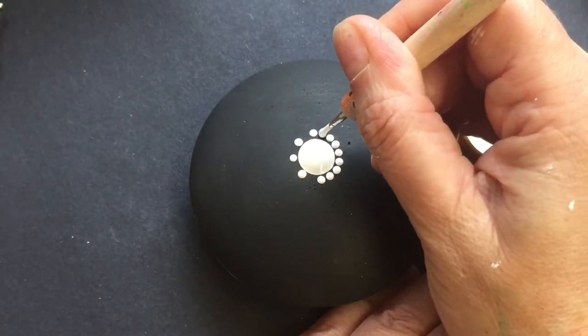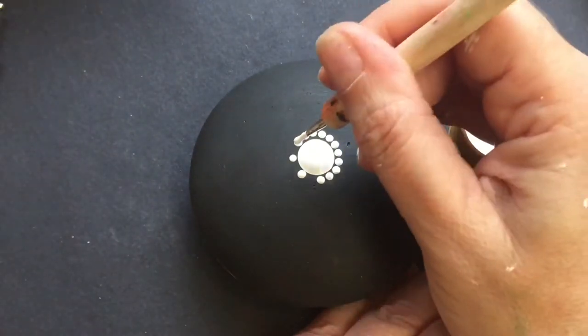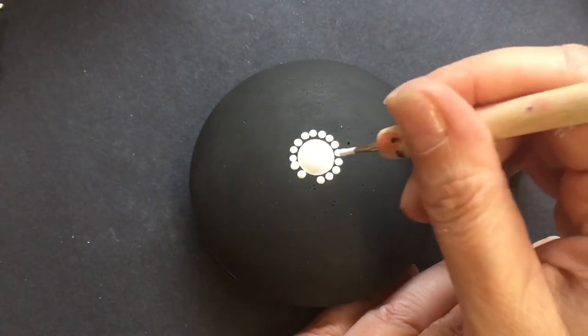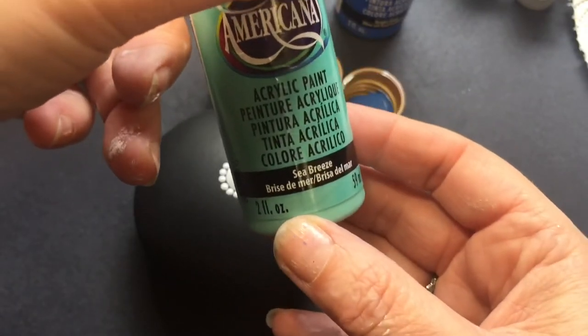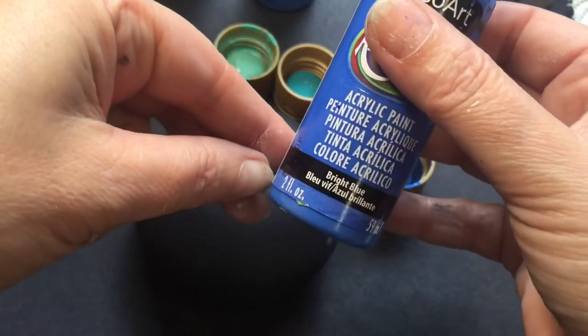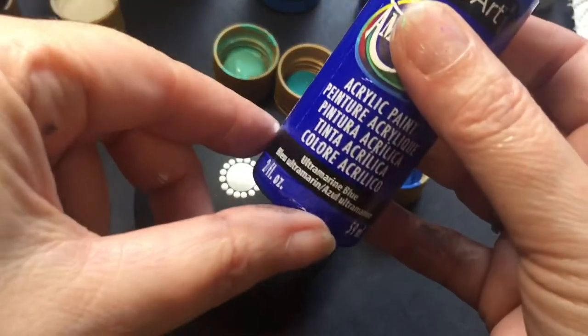If you do make a mistake, you can always wipe it off and start again. I'm using DecoArt Americana brand paints — I find the consistency is just right straight out of the bottle. Pop a little bit in the lid and you're ready to go.